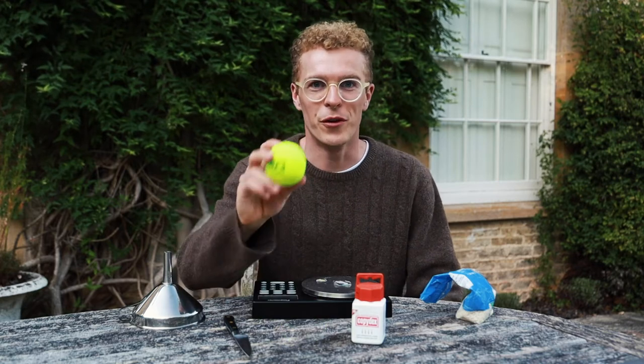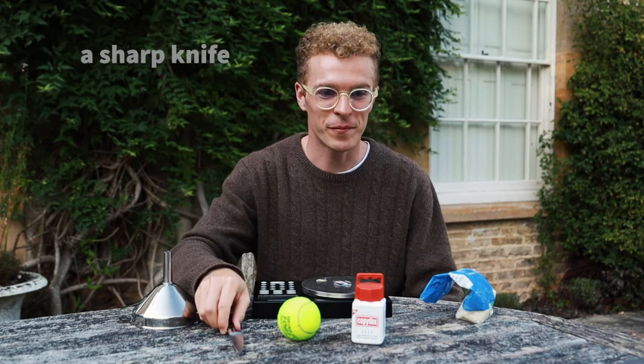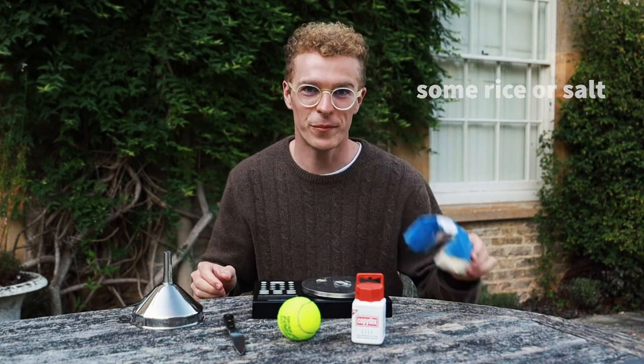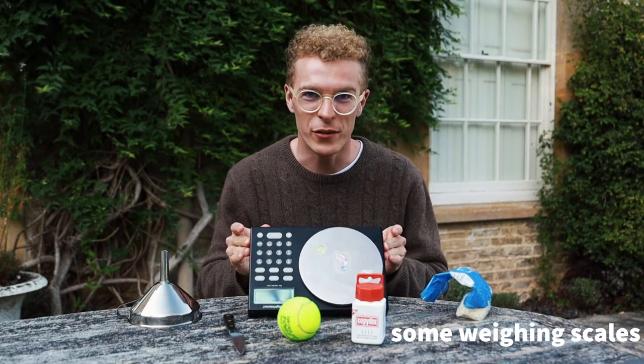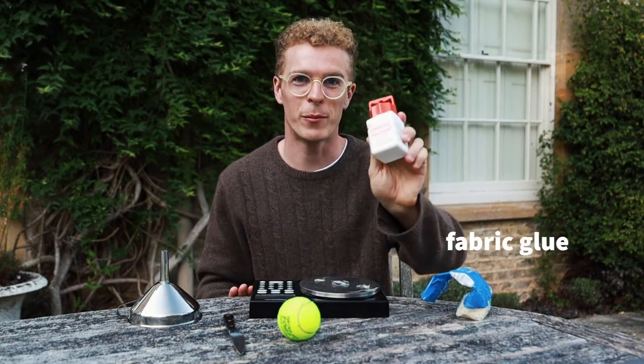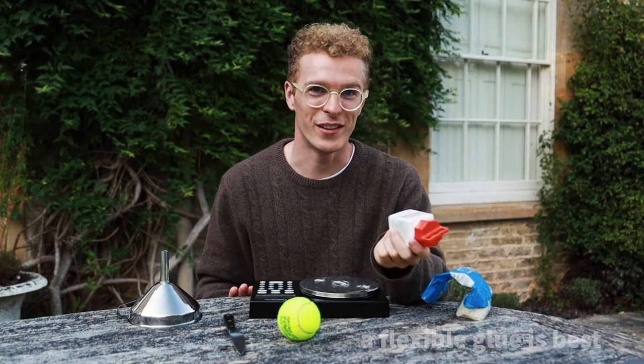Here is everything you'll need to make your juggling balls. You're going to want as many tennis balls as juggling balls, a sharp knife, some rice or salt, a funnel, a set of scales, and lastly some fabric glue. I've got Copydex here but anything that works is great.